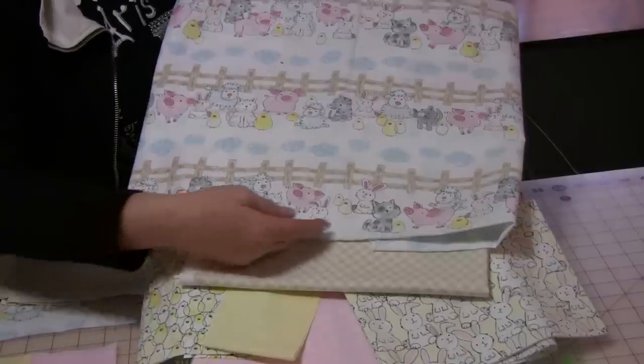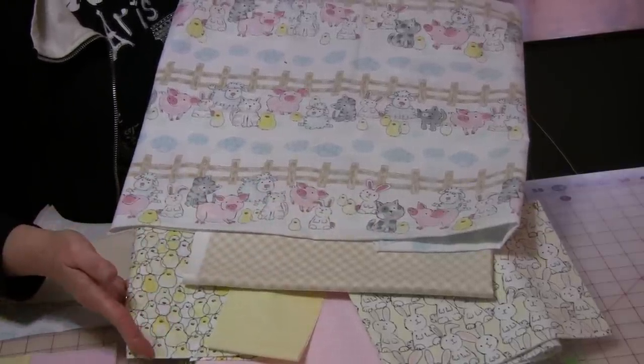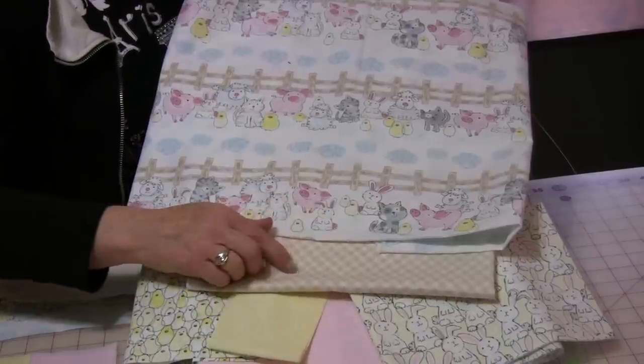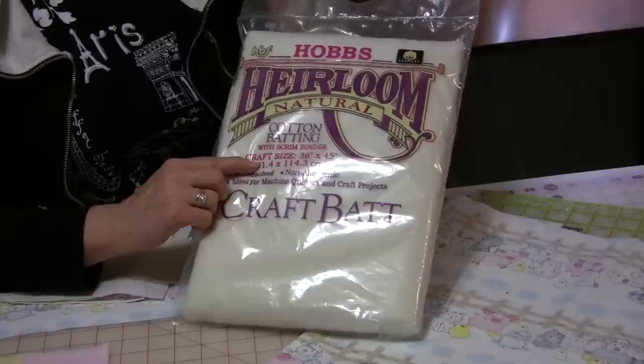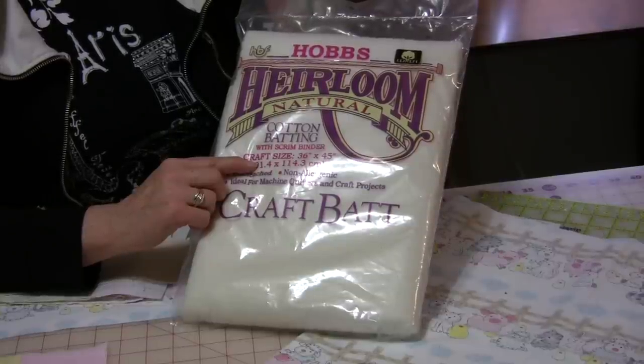You have all the barnyard animals, but you also have these cute chicks and rabbits. This little tan gingham is what's going to make the border. We also are going to use Hobbs Craft Batting, and it's 36x45 — a great size that you can quilt it yourself and get it done in time.